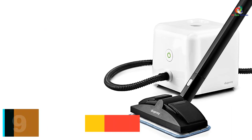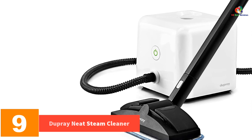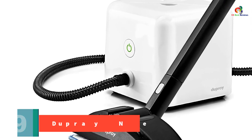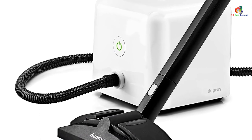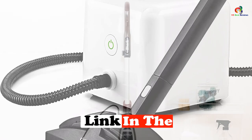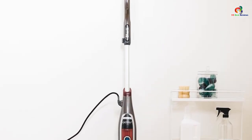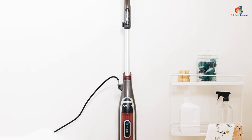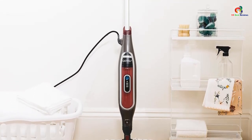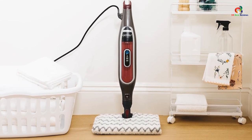Moving on at number 9, we have the Dupray Neat Steam Cleaner. This Dupray Neat Steam Cleaner is designed specifically for cleaning ceramic tile floors. Its compact size means that you can move around your home quickly and efficiently. The main body of the machine also acts as the water tank, which can hold 54 fluid ounces to ensure you won't have to refill it too often. When it does need a refill, there is an integrated funnel built into the lid, which helps with pouring the water in without it splashing everywhere.